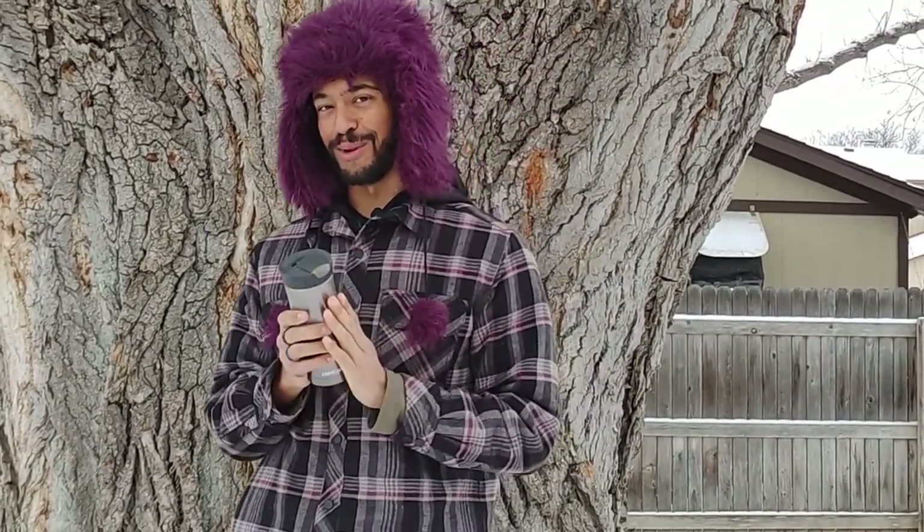Hey everybody, welcome back to the Purple High Guy channel. We decided to do something a little bit new. We've got our first ever ridiculous review on this lovely travel mug. We've got a couple fun tests for you guys today. Hopefully you guys enjoy the video.